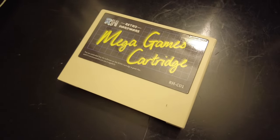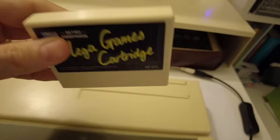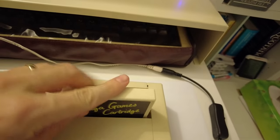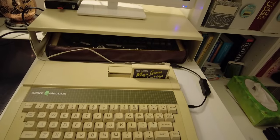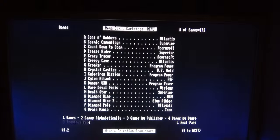First up is the excellent Mega Games Cartridge, aka the MGC, from Dave Hitchens. This is a preloaded ROM cart with a selection of nearly 180 games. Dave sells these online and you can pick your own game selection, making it an incredibly convenient way to play games immediately — that is, if I can figure out how to Shift-Break while holding a camera.